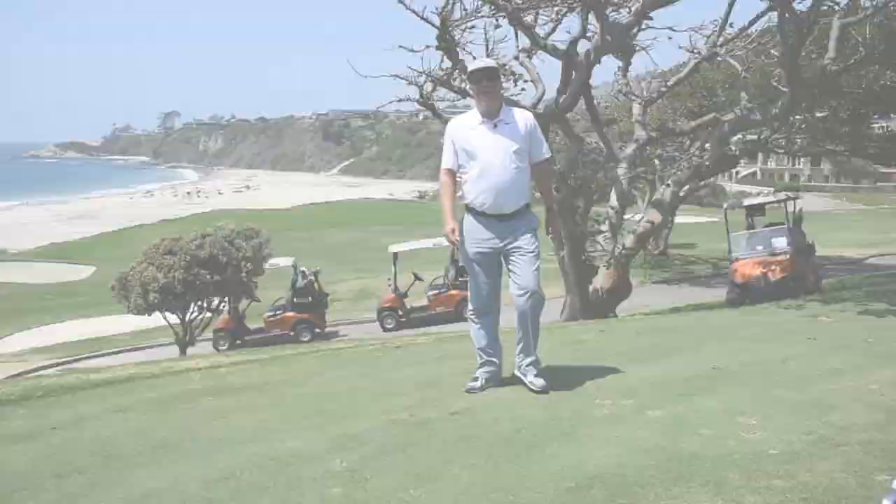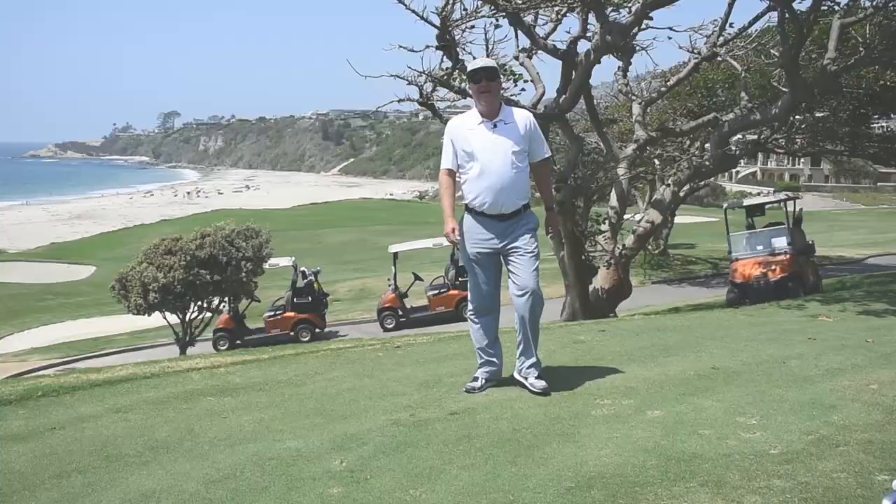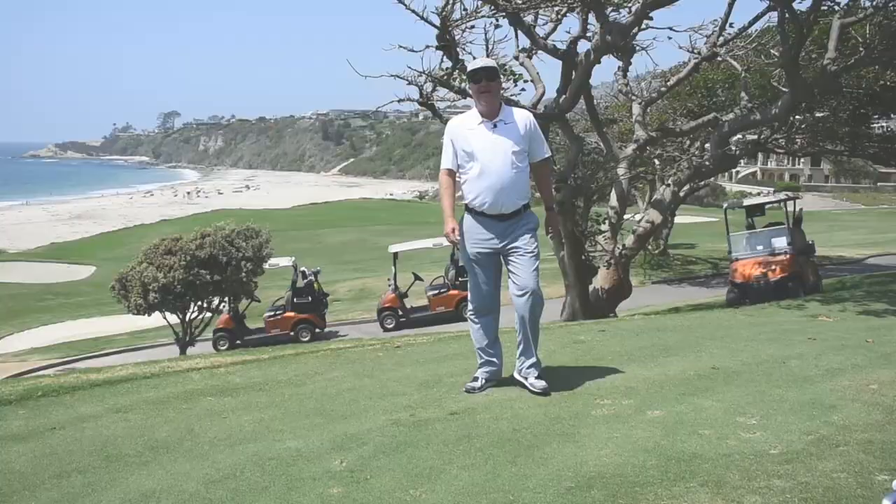Have a great day. See you soon here at Monarch Beach Golf Links. Hello friends — Eric Lohman here, and I'm feeling very generous. Tag your friends in the comments section to enter to win a twosome after two here at Monarch Beach Golf Links.